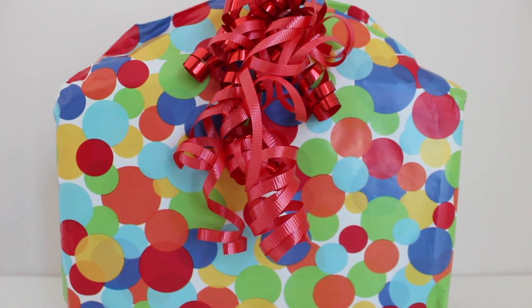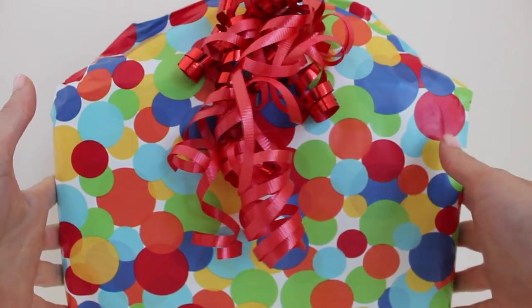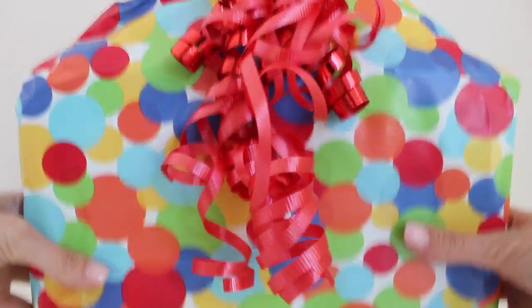Hi friends, it's Toy Shop Girl. Today we have this big present. Let's open it up together and find out what's inside.